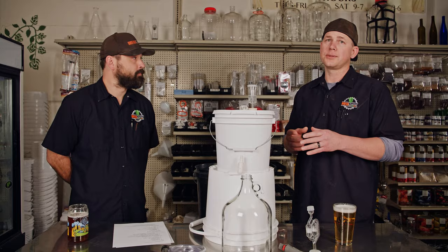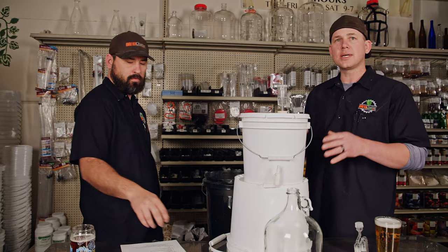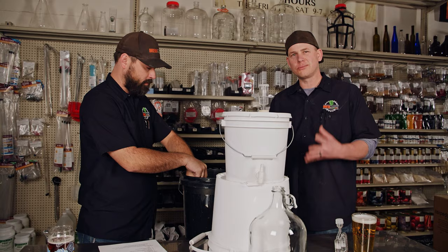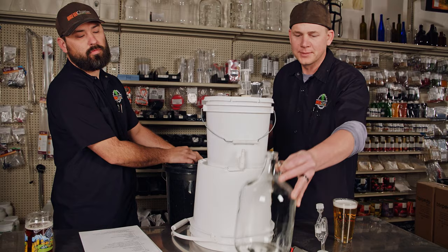First and foremost, the most important part from here on is sanitization. We've got our big bucket of sanitizer back here. Josh is going to take the auto siphon and run some sanitizer through it. This is a brand new auto siphon with new tubing. New tubing can be a little stiff — it'll flatten out a bit in warm water, and we usually use lukewarm water for our sanitizer.